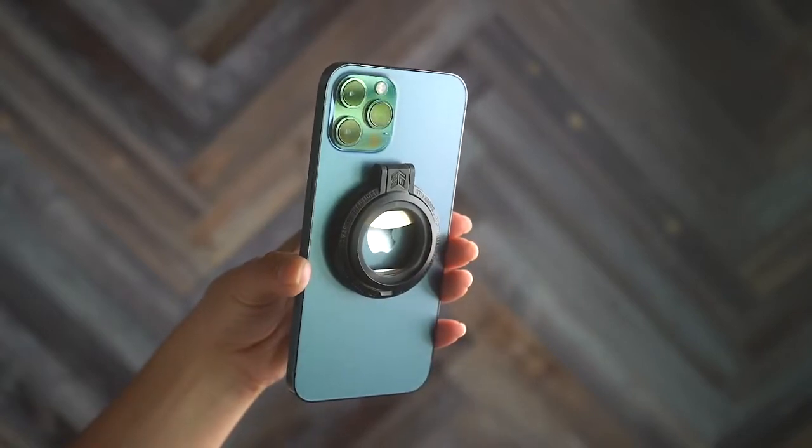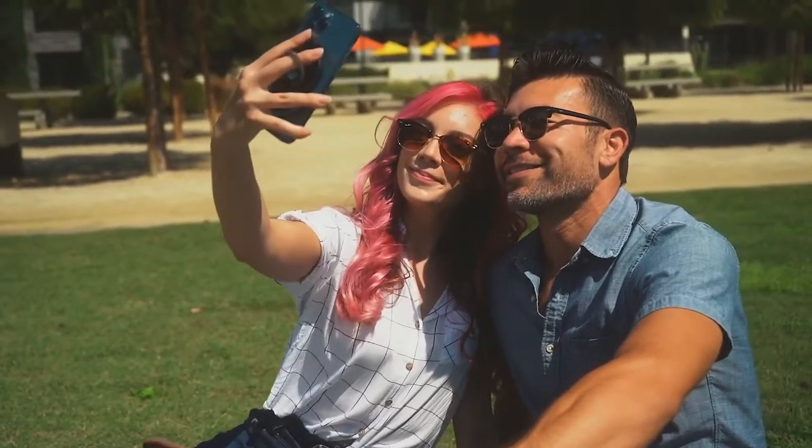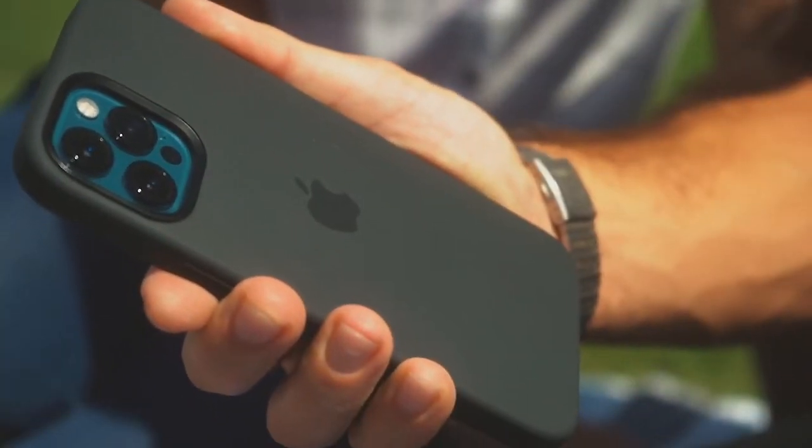Magloop securely snaps to the back of your iPhone using the power of magnets. Easy on and easy off, always without leaving a mark.